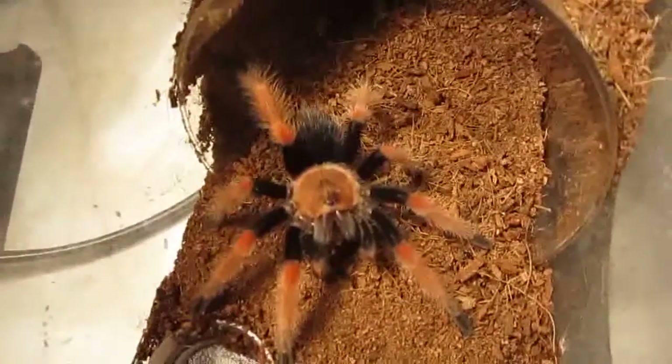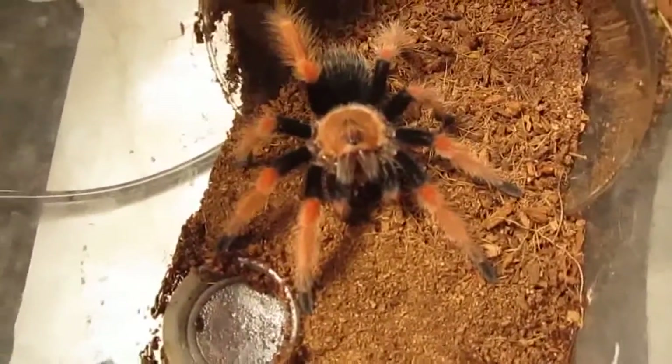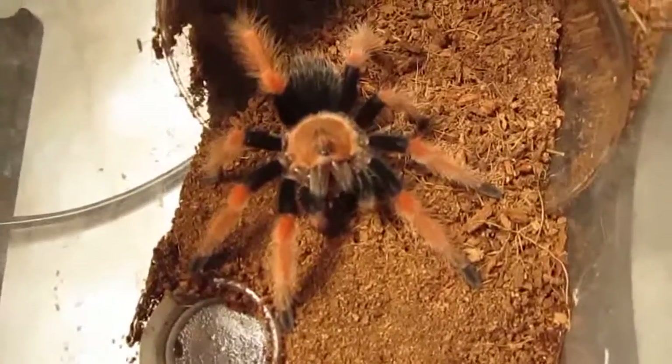In case you want that other cricket in there, it's there for you. Alright, let's move on to our next intermediate.